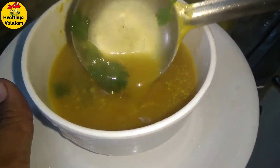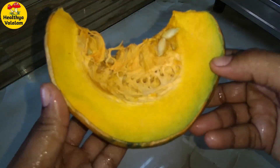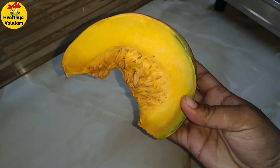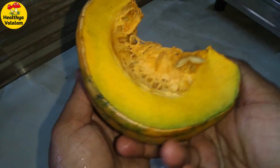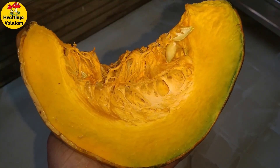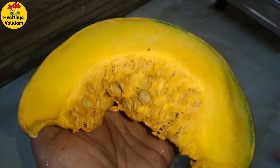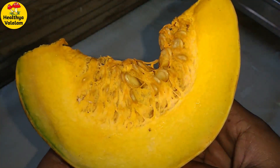You can check the link in the description box in our channel. The recipe is a yellow pumpkin soup. It is very delicious. You can eat the soup in the evening or in the morning. It's very healthy and happy.